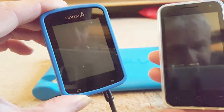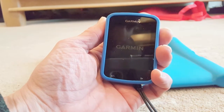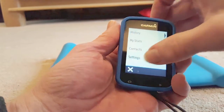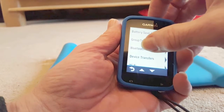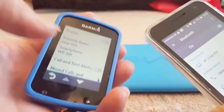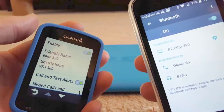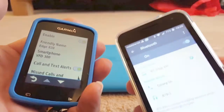First of all you'll have to switch on your Edge 820. Go straight into Settings, down to Bluetooth, and make sure it's linked to your phone. You'll see 'BT Edge 820' which means they're both ready to go.